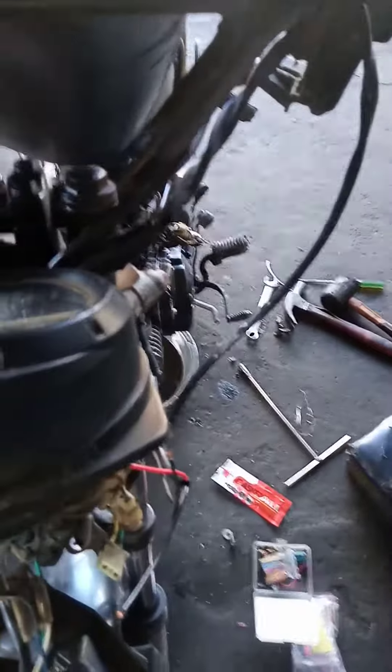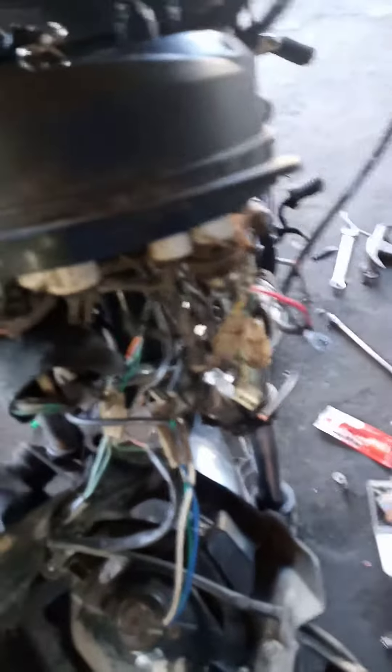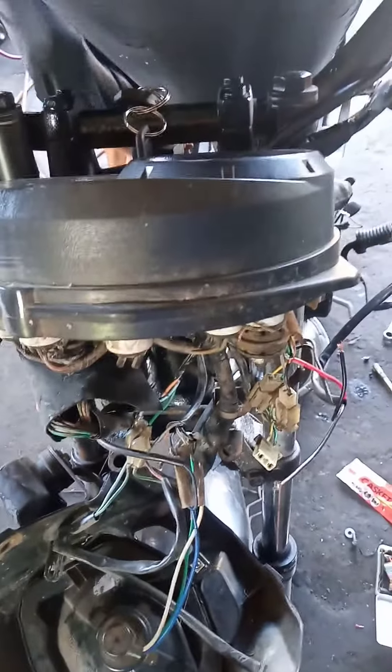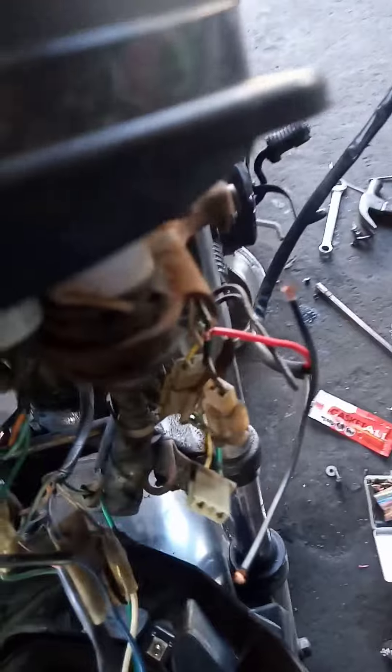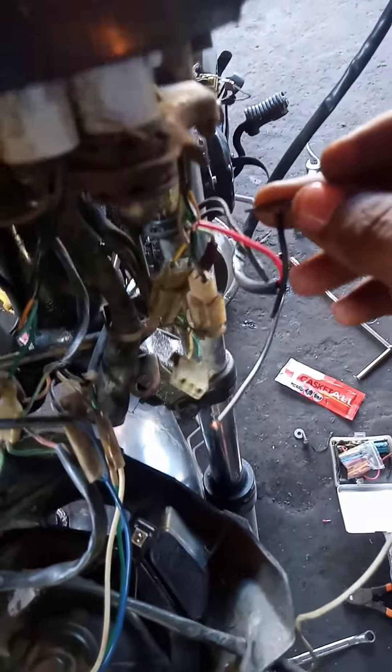Mag on niya, sige. Ano mo standard mo. Ngayon dito, i-skirin natin itong switch. Ayan, o may ilaw. Ayan yung...